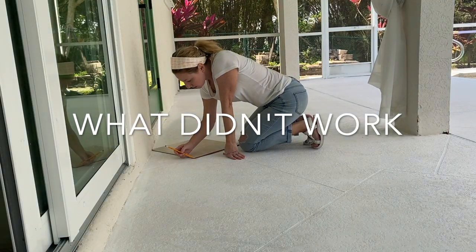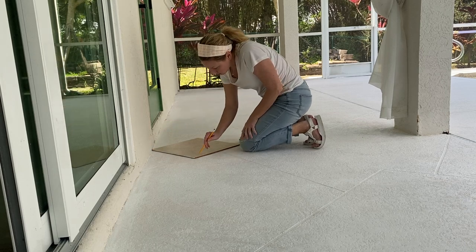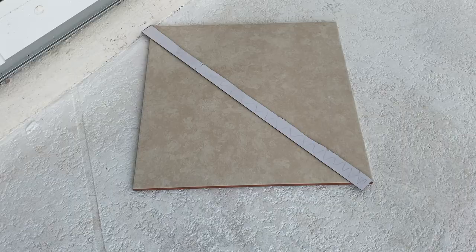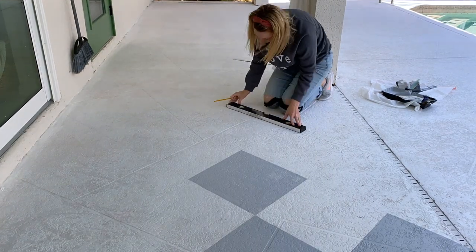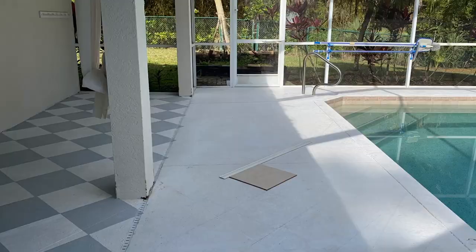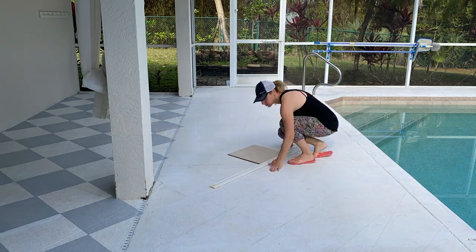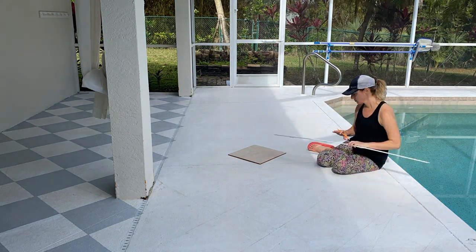It took me a while to figure out my method. I tried tracing the tile around the border of the lanai, but the uneven stucco wall gave me incorrect measurements. I tried a chalk line, but it made a mess and bled into the corners of the wet paint, creating a bluish-gray color. I tried using a level and cardboard the same size as the tile for easy measuring, but my trajectory was still off by the time I moved farther down the patio. So let's talk about what did work. Turns out the easiest and most efficient method was to use the tile as a template and a long straight edge to extend the lines.